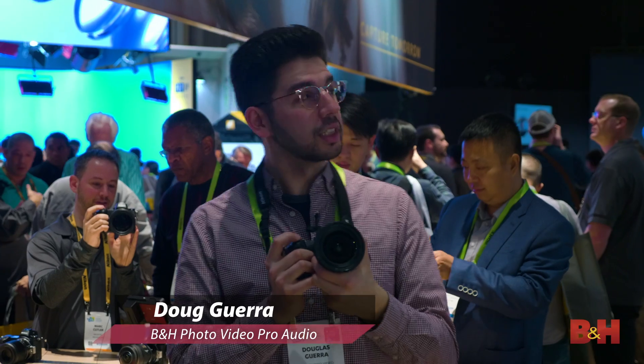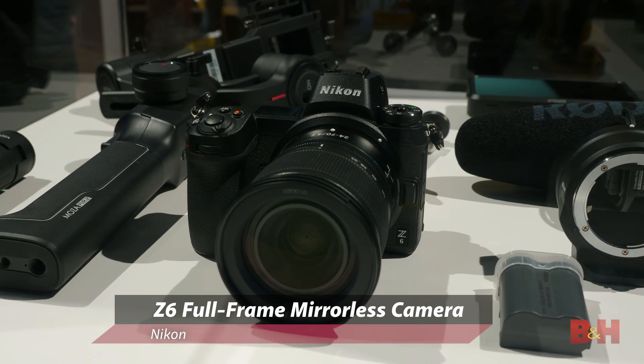Hey there everybody, Doug here again at CES 2019. This is of course the Nikon booth and I have the Nikon Z6 in my hands.